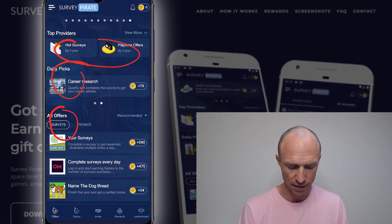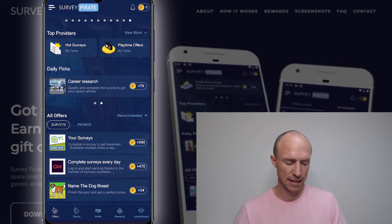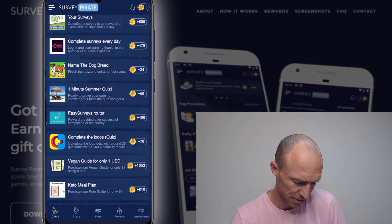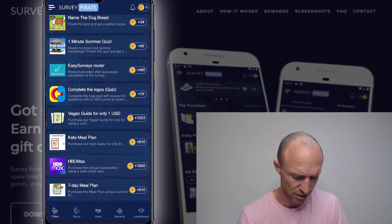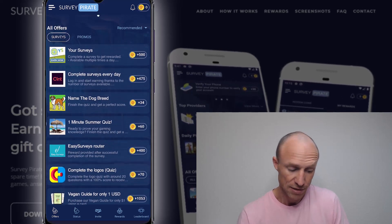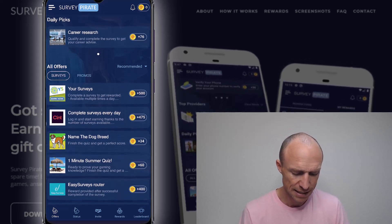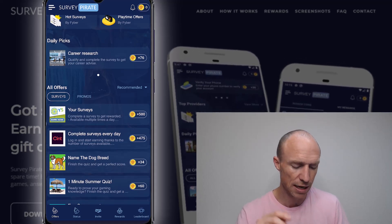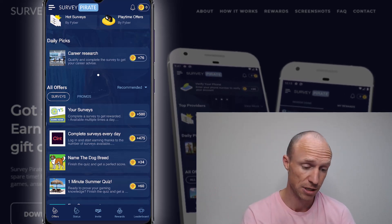Other than that, they have different offers — daily picks and various providers. In the surveys section you can see some are regular surveys, some are a little strange and don't really relate to surveys. For example, HBO Max where you purchase an annual subscription and get some money back. So paid offers and surveys are mixed together. There's a decent amount, but I've tested hundreds of different websites and apps like this, and the rewards are lower than the average rewards you can find on similar platforms in my personal opinion.